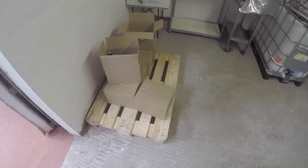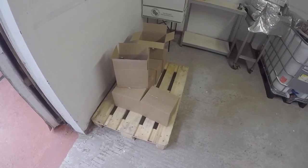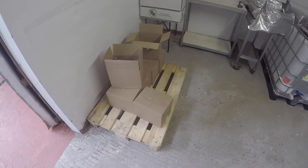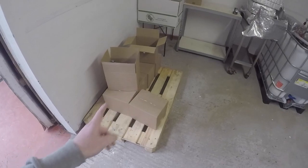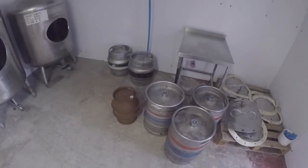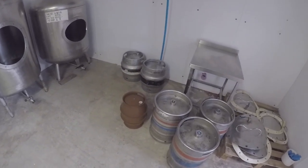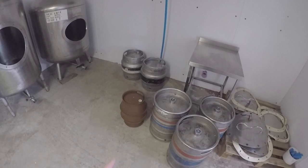Looks all right, tastes good. So that was all full - all the pallet was full there, but I sold every one apart from five and a half boxes. And the two kegs there, that's all I've got left, and the pin - but that's going to the Drovers this week.